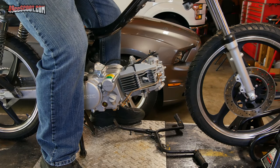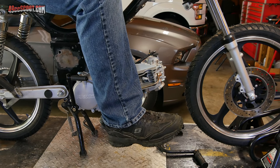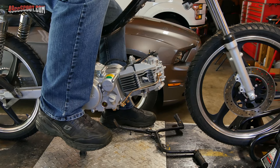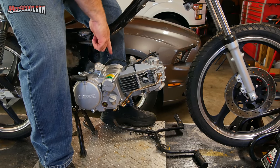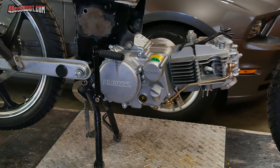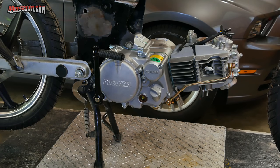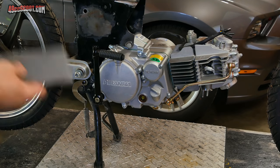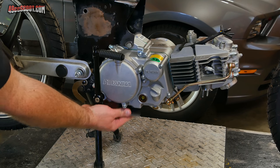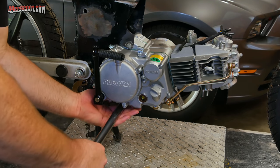I think it would be more comfortable if I could use the stock foot pegs which would put them about here in a more natural seated position, but to work with the controls I kind of need my feet to be back here further. So I'm going to have to do something more or less straight across the engine for the foot pegs, which will work better with the foot brake and the shifter. There are four mounting points underneath the engine intended for things like foot pegs and side stands, and I'm going to use those.